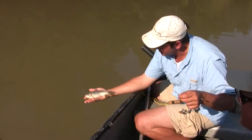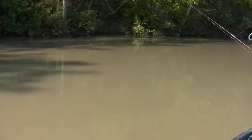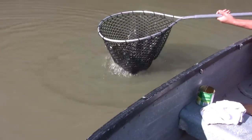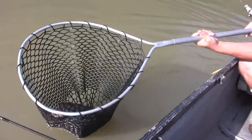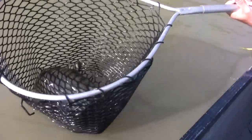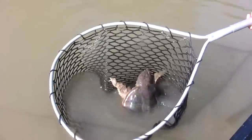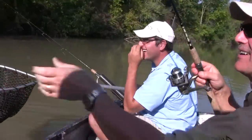I think I got another baby carp — but wait, what the heck, it's a turtle! I got a snapping turtle! There he goes. One snapping turtle — you gotta love it. That was actually a good bite — he was coming in and I thought he wasn't even fighting. I'm gonna have to bait up with some more corn.